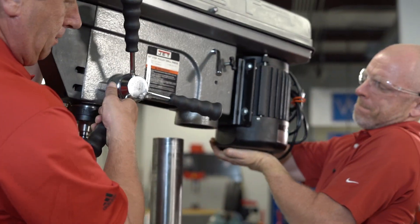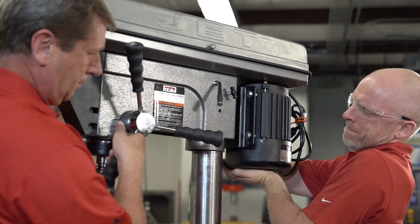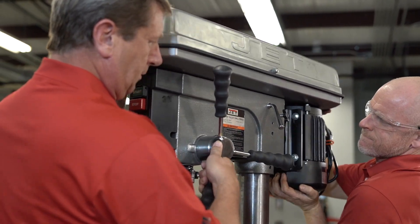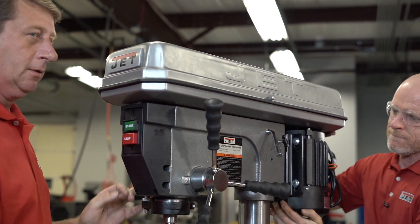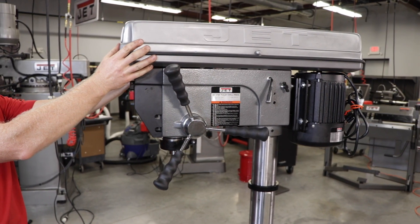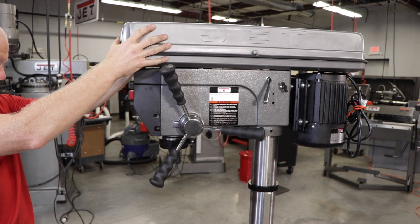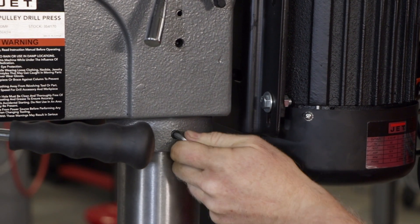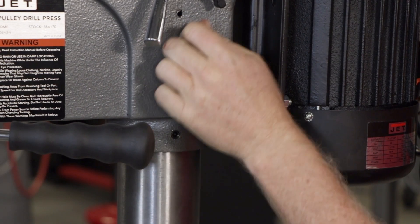You'll need a second person for the head assembly as well. Together, carefully lift the head onto the column top and slide it down into position. The head assembly is heavy, so be very careful when lifting onto the column. Now rotate the head assembly until the sides of the pulley cover are parallel with the sides of the base. Tighten the two set screws with the provided five millimeter hex wrench until they're snug.